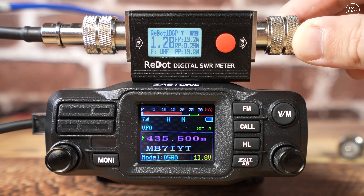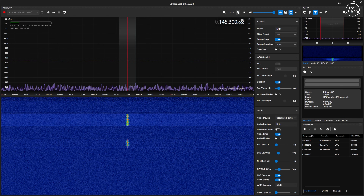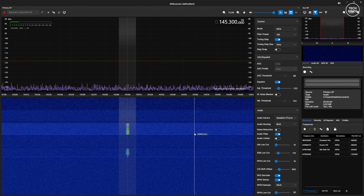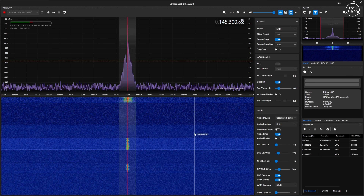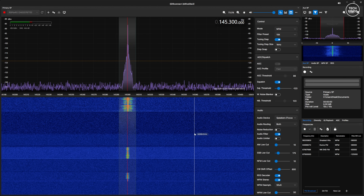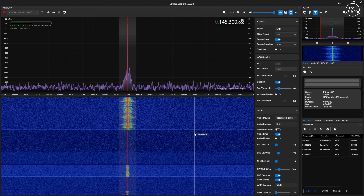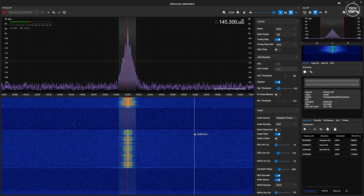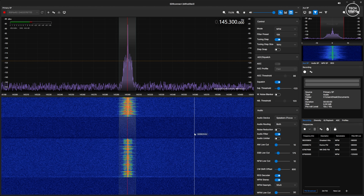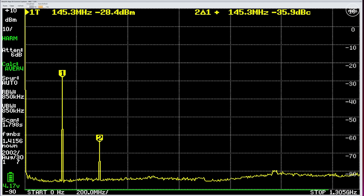So it's a little off from the specification of 25 watts, but I don't think the receiving end would hear any difference with an extra few watts. Now let's take a listen to how well this transmitted audio sounds — for this I'll be using an SDR receiver and recording it on my computer. This is M0DQW testing — Mike Zero Delta Quebec Whiskey — testing audio on the Zastone D500 with the audio set to narrow, and then with the audio set to wide.